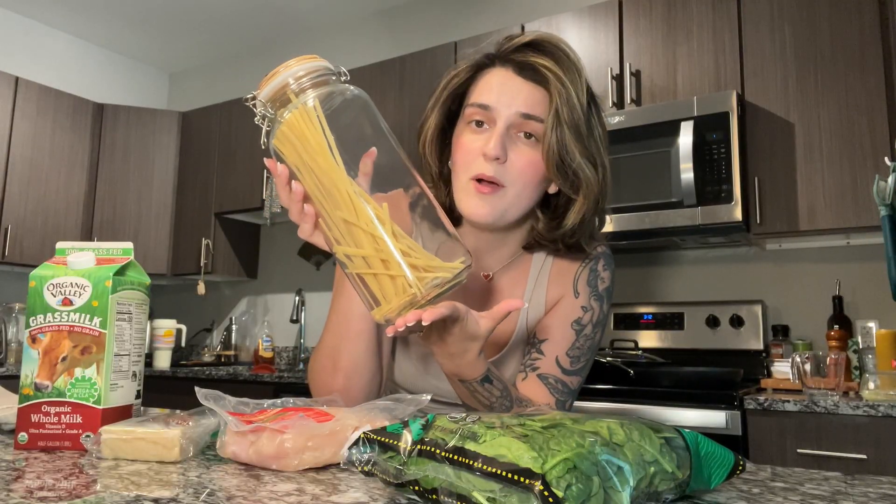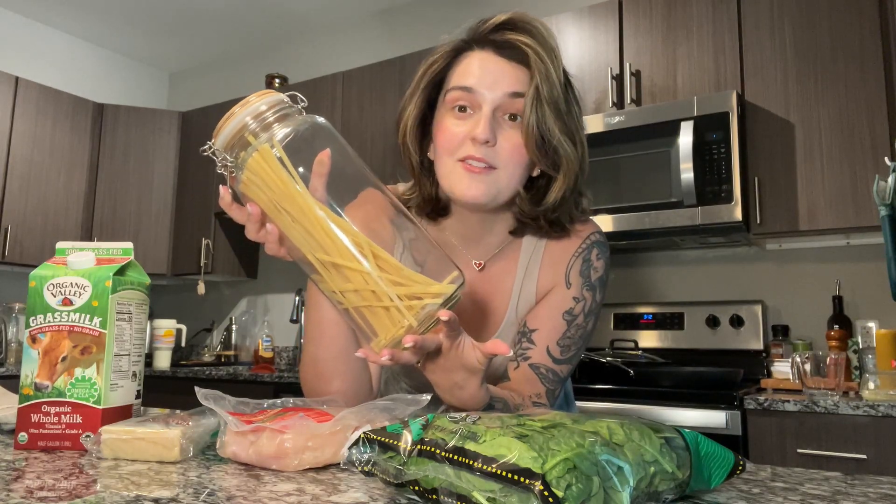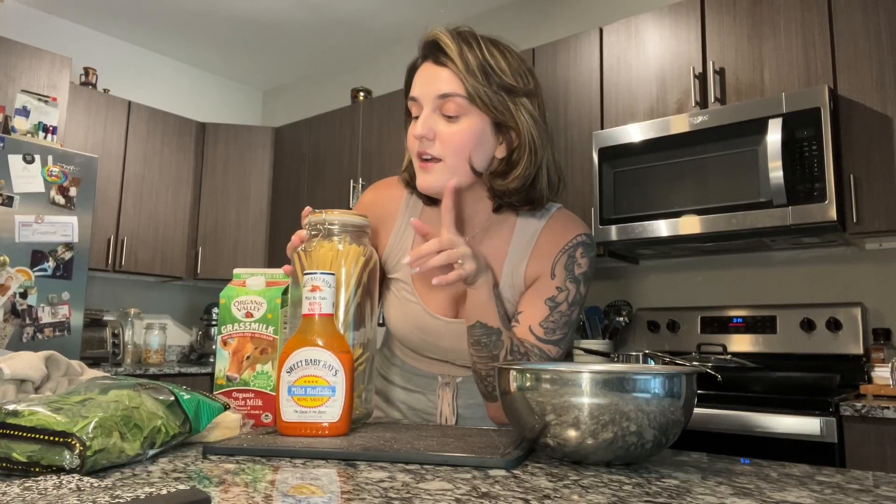Behind me I already have a pot of water boiling. For this whole recipe you just need chicken breast, some parmesan cheese, some spinach — this is optional — some whole milk, buffalo sauce, and some pasta. I like to use all different kinds of pasta; today I have some fettuccine noodles, and fettuccine noodles hold thick sauce pretty good. You can also add garlic, and sometimes I like to add a little bit of ranch — my fiance doesn't like ranch, but if you like ranch, add some of that to the pasta.